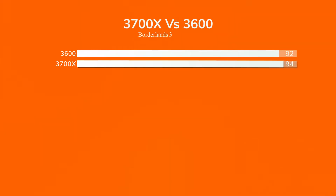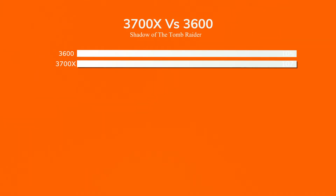Gaming performance: in Borderlands 3, the 3600 had 90 to 93 FPS, so about 92 FPS, while the 3700X had 94. Assassin's Creed Odyssey: the 3600 had 62, the 3700X had 65. Far Cry 5: the 3600 had 91, the 3700X had 93. Far Cry New Dawn: the 3600 had 91, but the 3700X had 85 — it's weird to see that, but that's how it was on that one. Shadow of the Tomb Raider: 105 for the 3600 and 107 for the 3700X. As you've seen, there's just a couple of FPS difference switching from the 3600 to the 3700X.